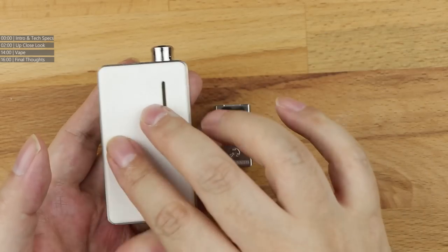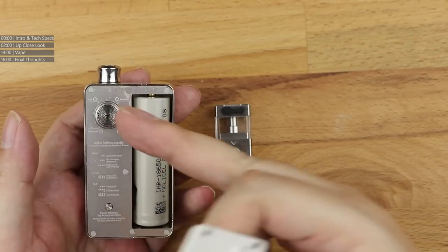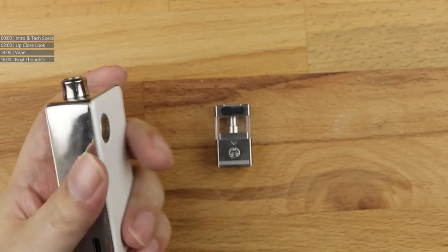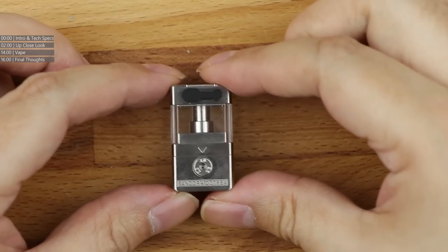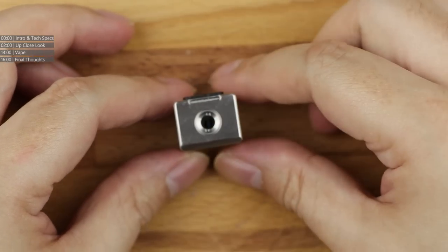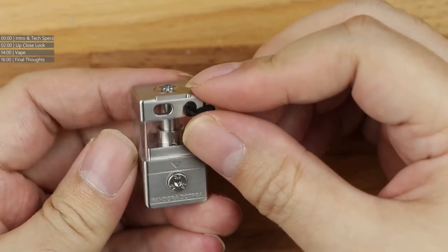There's the bit where the tank goes in; on the other side you've got your battery, your simple five-stage power, and the fire button with the mouthpiece at the top. Lots of fans of this because it's very small, very light, and very compact. But we're not looking at this — we're looking at the Pandora .rba instead. Starting at the top, there's the chimney hole where this thing screws into.